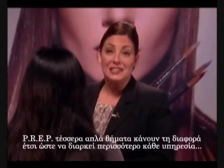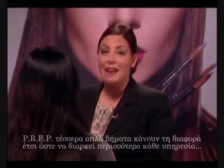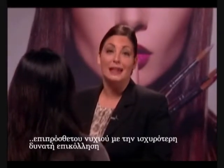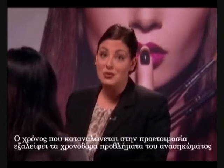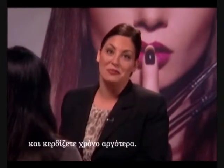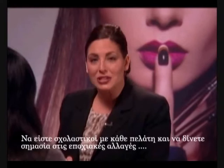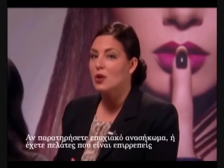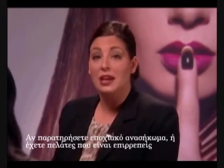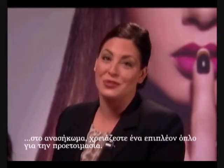PREP — these four simple steps make a big difference in the longevity of every nail enhancement service and lead to maximum adhesion. The time you spend in PREP eliminates time-consuming lifting and re-dos later. Be diligent with every client and pay attention to seasonal changes in the client's wearability of the service. If you notice seasonal lifting or have clients that are more prone to lifting, you may want to use one of our PREP boosters.